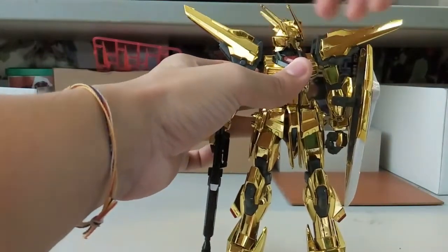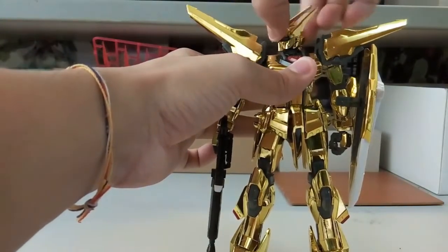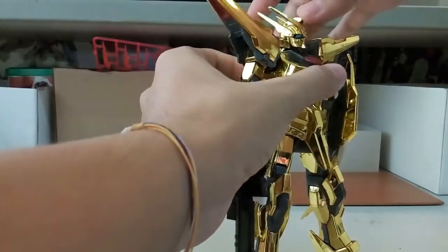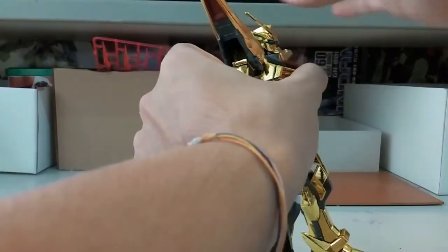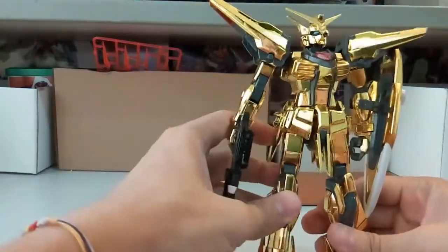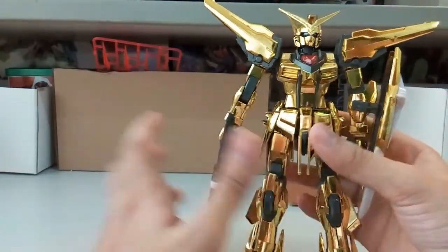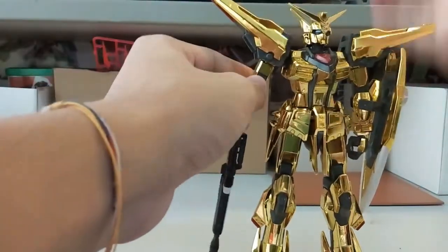The head can rotate 360 degrees, but head movement is really limited because the back is stuck together. This is the maximum you can look up — so yeah, nothing much. The head is a little disappointing but it is what it is. Now let's take a look at the arms.